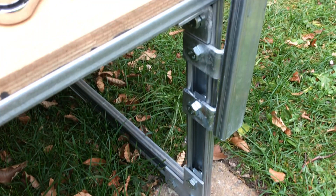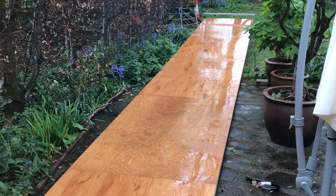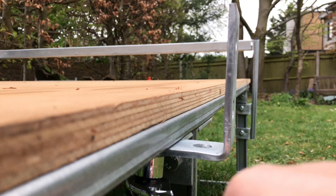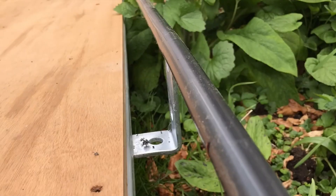Then just after getting the cross piece fitted, the great British weather did its thing and I got stuck indoors for a few days while the rain stopped progress. As soon as things dried up a bit, I added some brackets at four foot intervals for the side rails, drilled slots in 20mm PVC conduit to mount it onto the brackets, and joined the 3m lengths of conduit together.